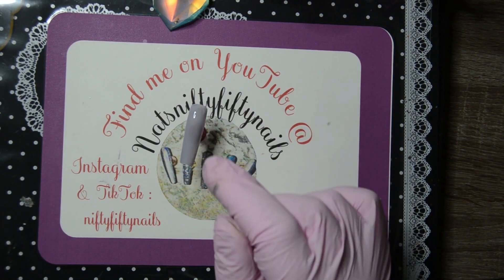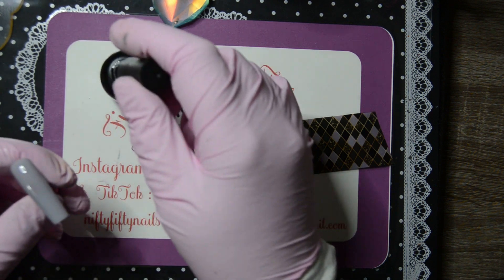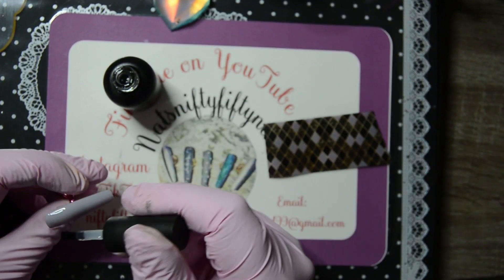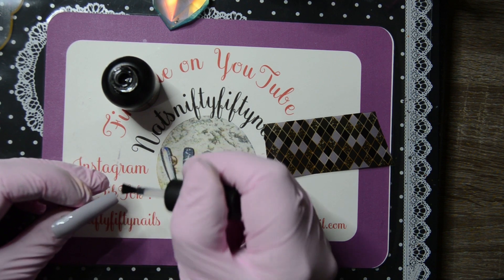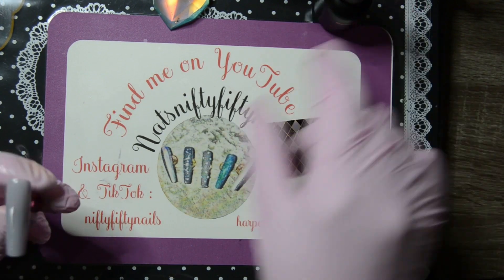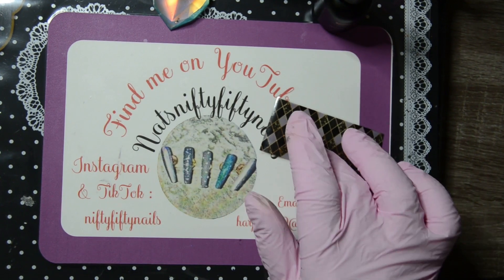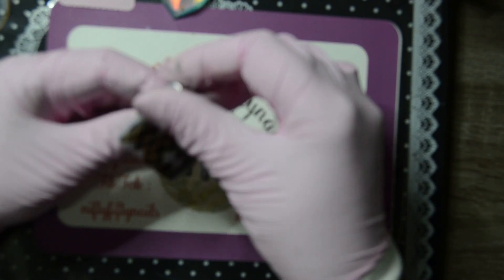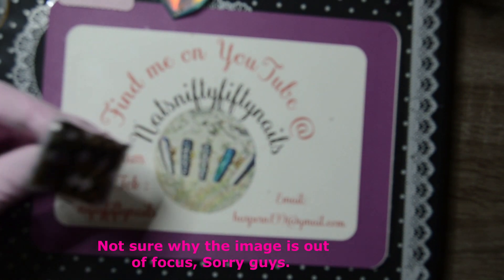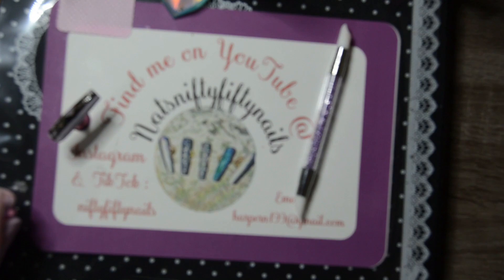Right, with this one I'm going to apply some of this Sparkle Supply foil gel — it's 30 seconds in the lamp. I want to make sure this nail is long enough because I'm going to put the Zany on this one. The new foil gel from Sparkle Supply is really good. I'll just get that and use this to press it down. So that's that one done.